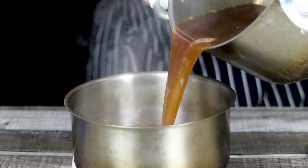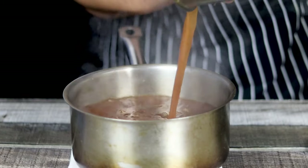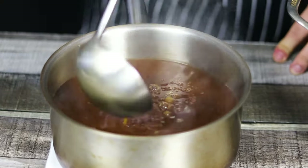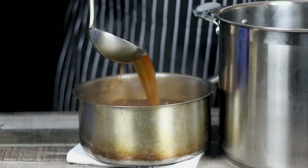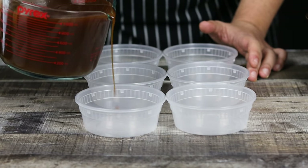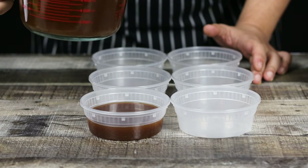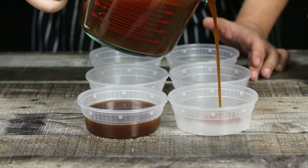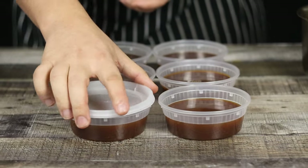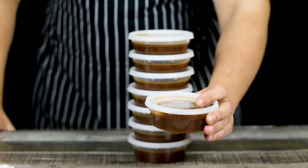My demi-glace is ready. I'm transferring it into a smaller saucepan — just take a look how beautiful and rich it came out. I started with a 12 quart stock pot and ended up with a quarter and a half of demi-glace. No shortcuts. Cool it down and transfer demi-glace into small daily containers or ice trays for future use — store them in the freezer for up to 10 years. Remember, I didn't season the brown stock with salt, so when you are ready to make any sauce that requires demi-glace, don't forget to adjust the seasoning. Hope you enjoyed this episode — see you next time. Have fun.